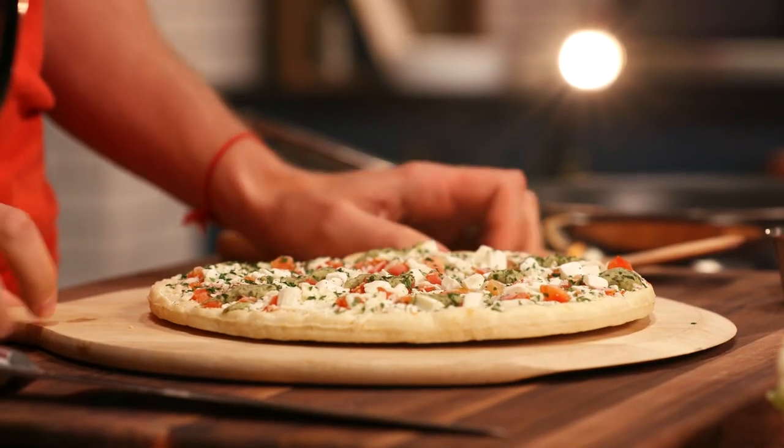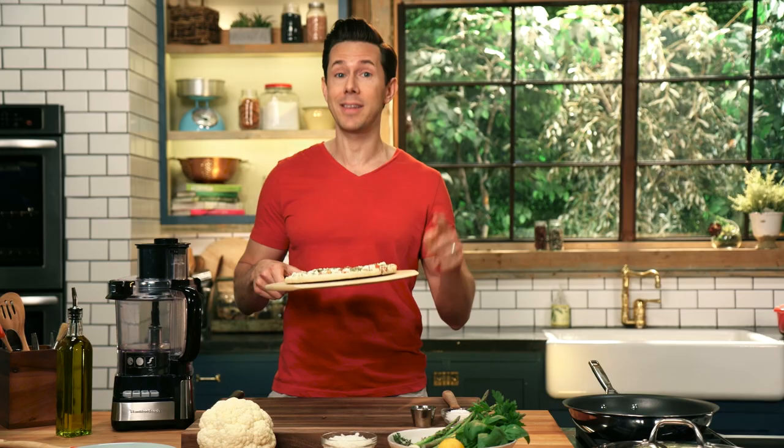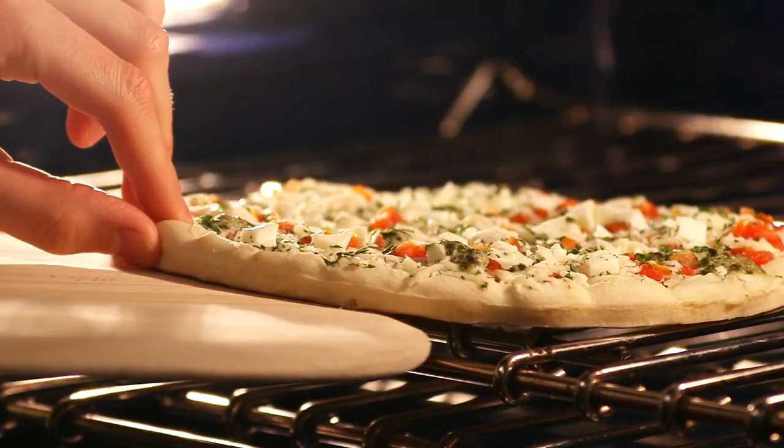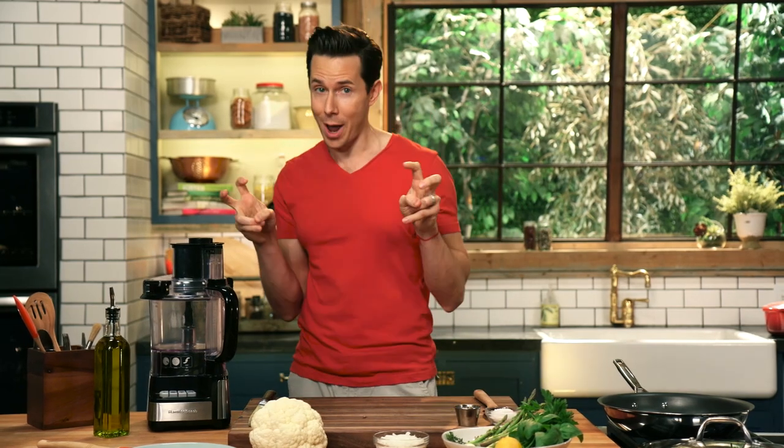So the first thing we're gonna do is take our DiGiorno thin and crispy tomato mozzarella pizza with pesto and get it in a 400 degree oven. For our first side dish, we're gonna make a cauliflower rice loaded with asparagus tips and fresh herbs.